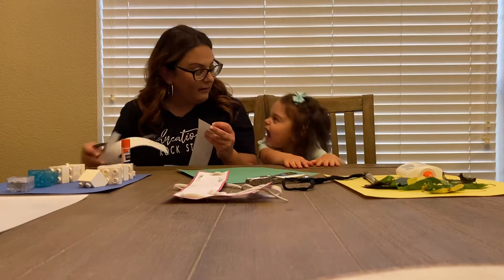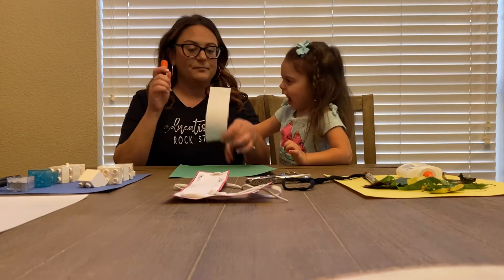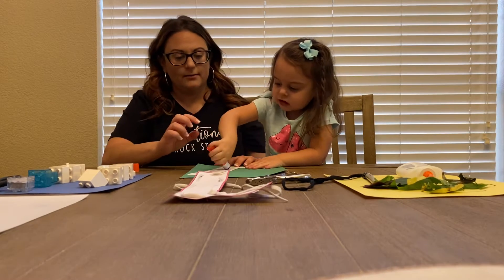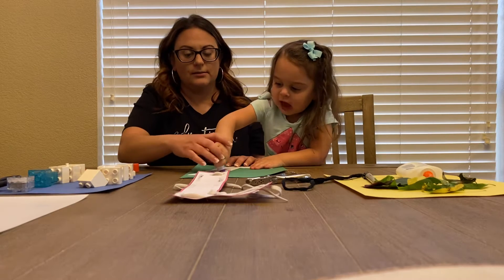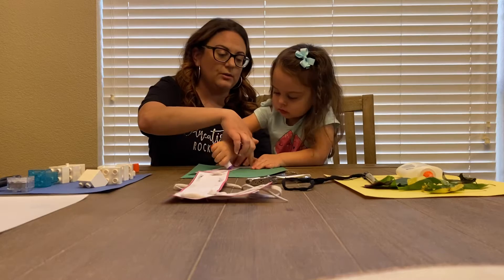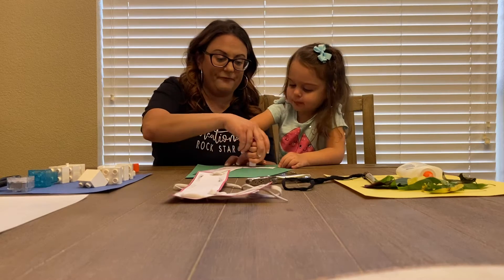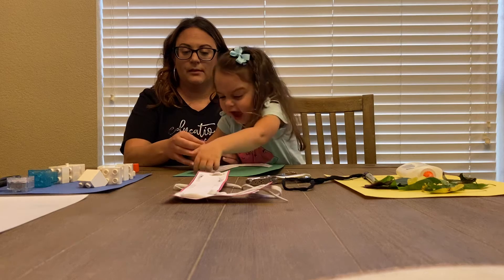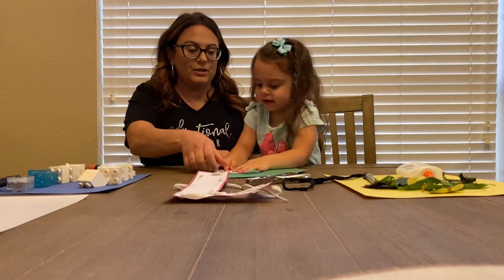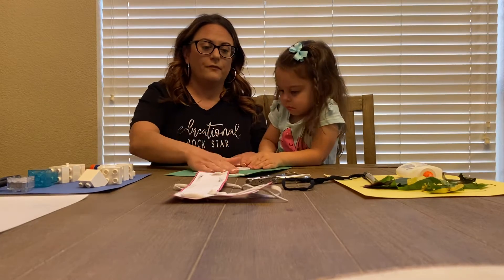So let's take our letter L and we're going to use some glue. Do glue all over the white — up, down, do the corners, and the lower part of the L. Now we're going to flip it around, put it on another page. We're just going to put it on another sheet of paper to make it a little bit thicker for when we lace.